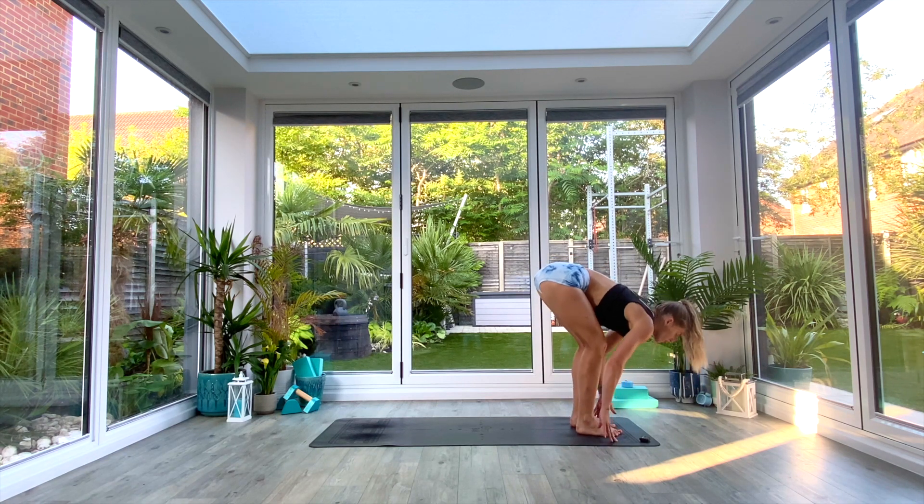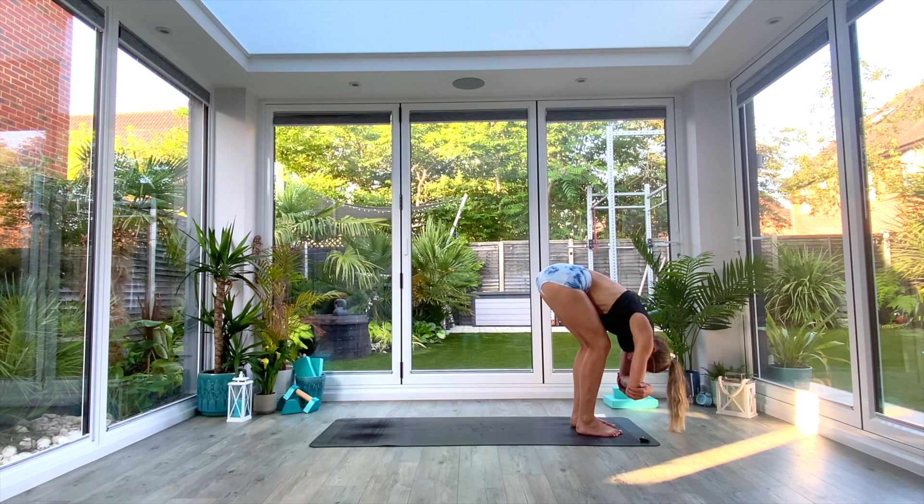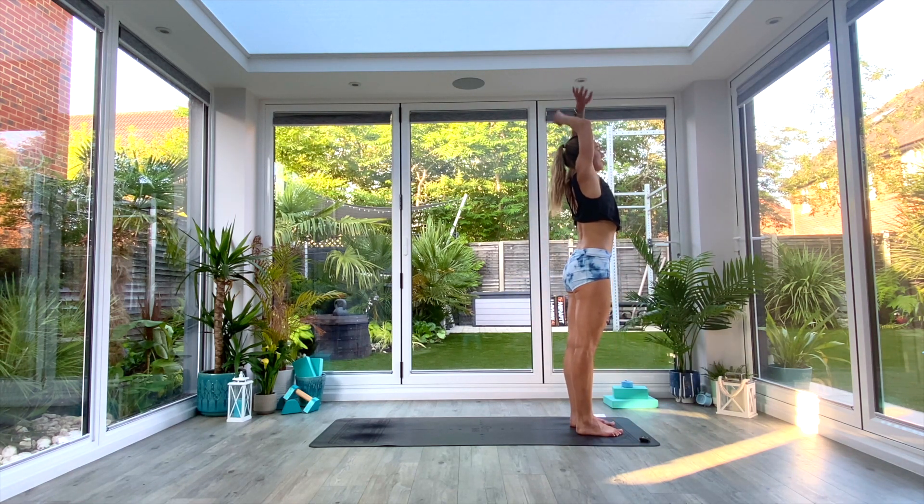Really draw the chest over those thighs, round the head towards the floor, and take opposite hand to opposite elbow. You can stay still, rock from side to side, or bounce up and down — whatever your body is asking for in this moment. Take one more deep breath in wherever you're at, exhale fold deeper into the pose, and then inhale as you come all the way up to extended tadasana.